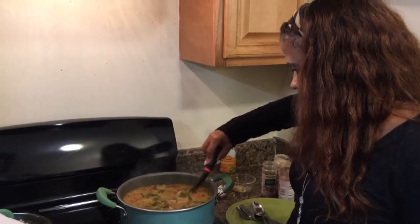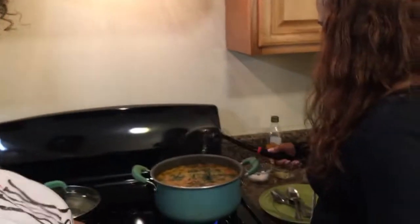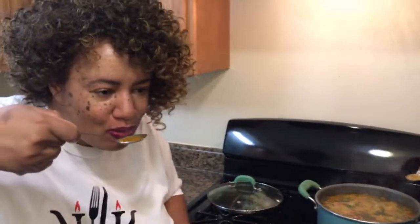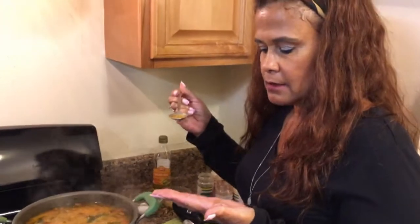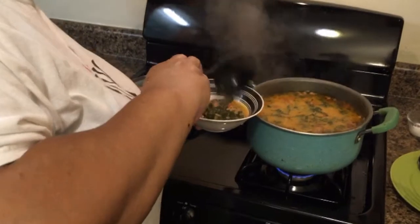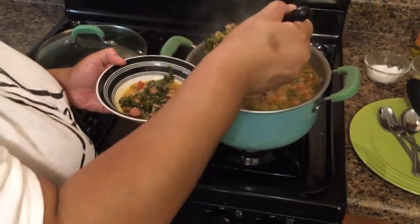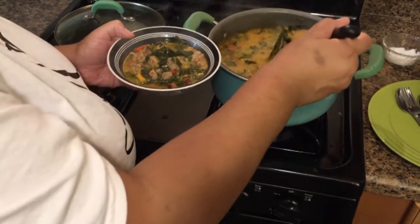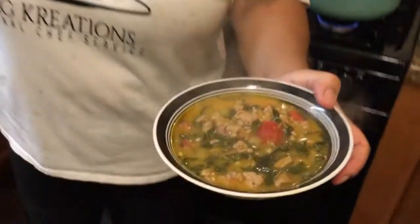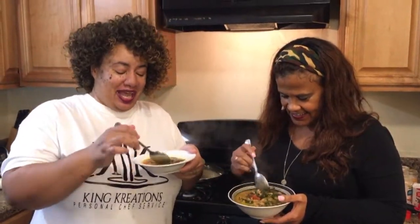I love that color — it just screams fall. So we've got to try it. Mmm, that tastes like fall. That is excellent. Oh my gosh. So we got to bowl this up — look at all that goodness. You're getting Chef Sonia's homemade broth, you're getting your greens for the day. Bet you never thought about putting collard greens in there. You're getting your collard greens and sweet potatoes all in one bowl. We're going to eat this hot soup — and it's chilly outside.